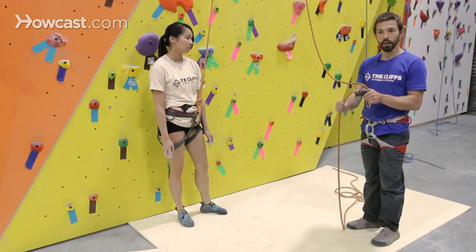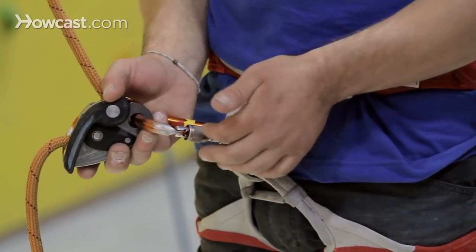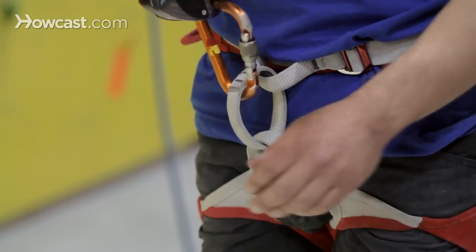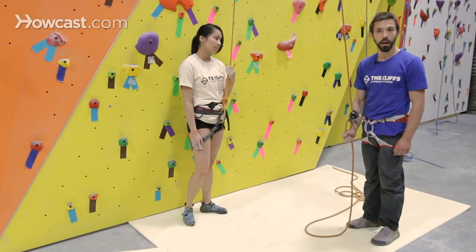I want to make sure that with the orientation of my belay loop, the brake end of this belay device is facing down towards the ground. So I'm going to clip into my belay loop, making sure that I lock that carabiner. Now my belay device is properly oriented on my harness with the climber's end of the rope leading up towards the wall, back down to the climber, and the brake end facing down towards the ground.